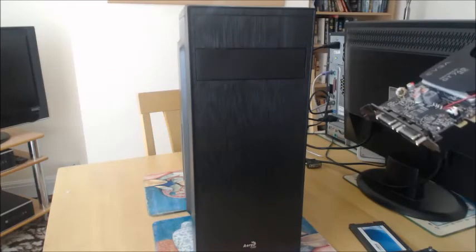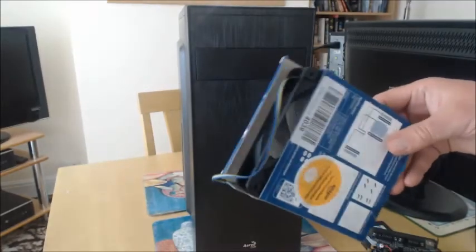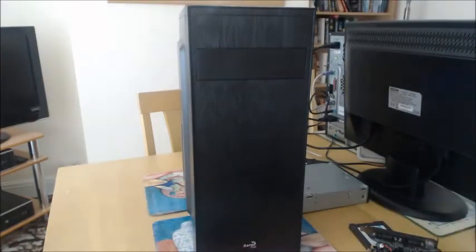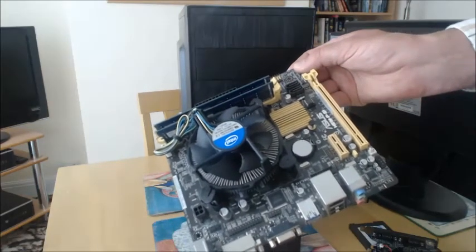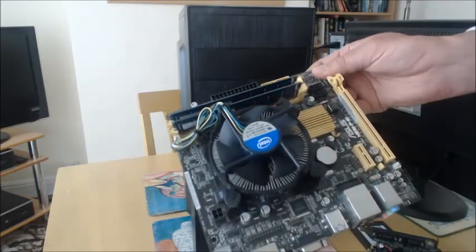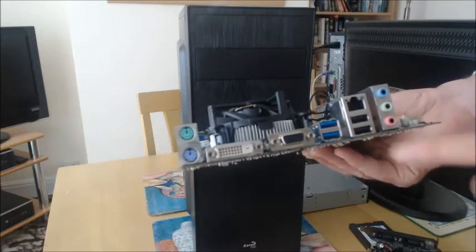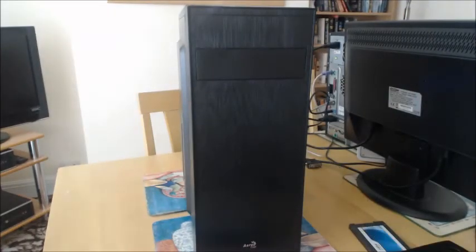This is the 120mm intake fan I'm going to fit — I got this from the Amazon warehouse sale. The CPU is an Intel i5-4430, socket 1150, and it came with the Intel stock cooler which is fine. It's got 8GB of RAM at 1600MHz speed. The motherboard is mini-ITX format — it's quite small but it's got all the required ports on it.